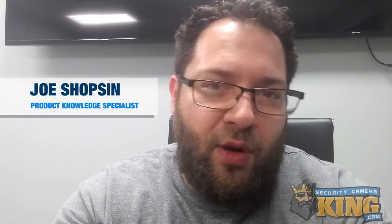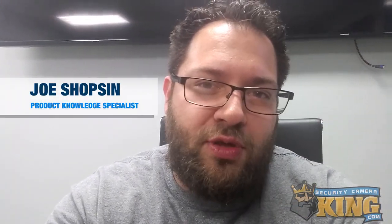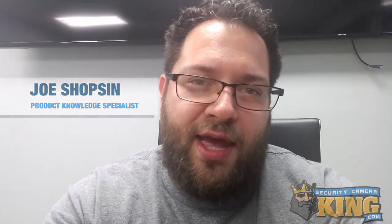Hey everyone, Joe here today. I know we're coming in a little bit lo-fi due to the recent circumstances, but that's okay. We had some recent requests for how to set up an external microphone on a camera that supports external mic, so we really quickly just wanted to throw together a small video for you today on how to do that.